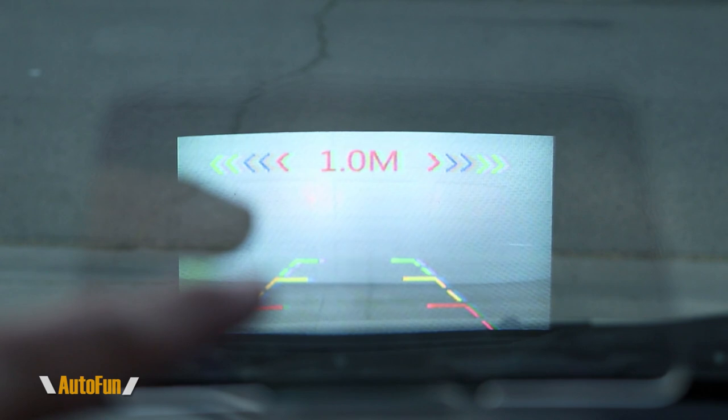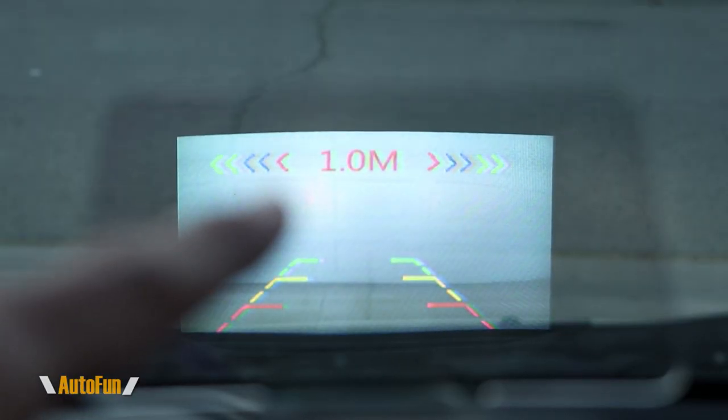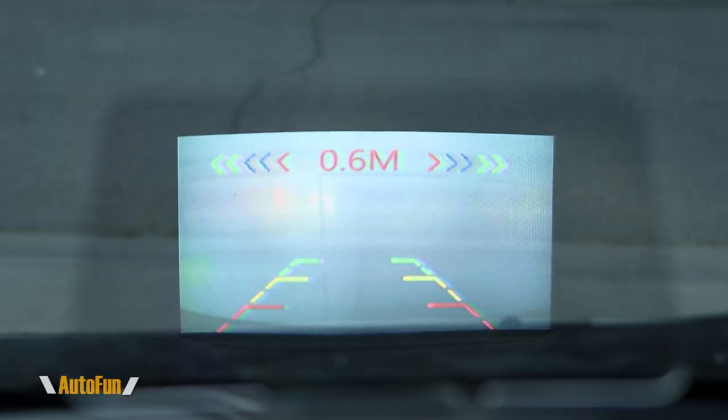We're now at 1.5 meters, then one meter — about three feet away from the object. Notice the lines have moved into the yellow zone, so we need to be careful. The beep has also gotten faster. I really like the numbers — I think they're a lot more accurate than the beeper alone. The beeper is optional and I'll probably disconnect it over time. Getting just a little bit closer, we're now about half a meter away — roughly one and a half feet. Any more than this and I'd risk hitting the garage door, but that's how the backup system helps you park safely.